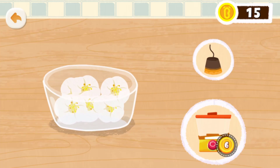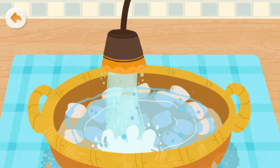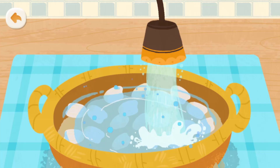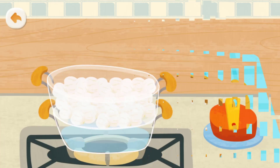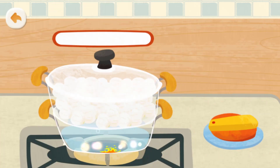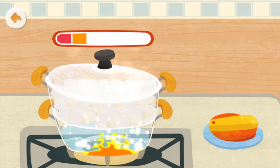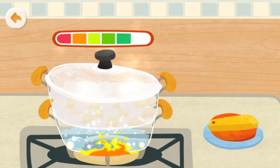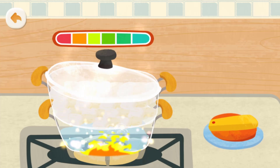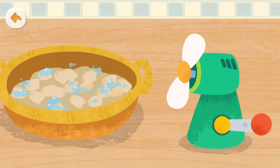Pick one item to clean the flower petals. The flower petals have been steamed! Turn off the stove!